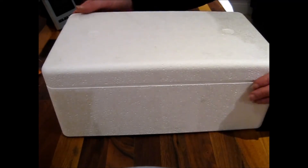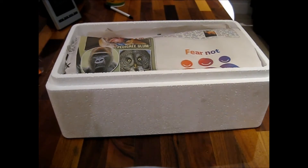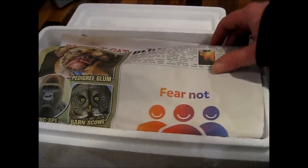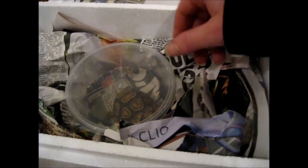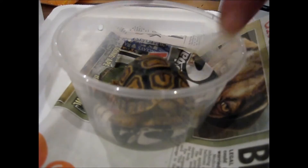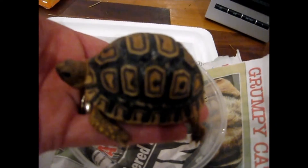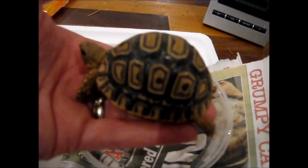Now that you've arrived home with your new hatchling or baby tortoise, we need to unbox them and put them into their new tortoise table. If you've already seen my video on how to get set up and ready for your baby tortoise, you'll be aware of the tortoise table I'd recommend along with the required temperatures. If not, I'll leave a link in the description.